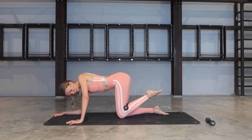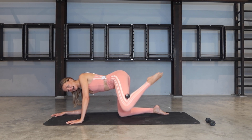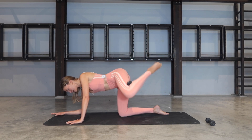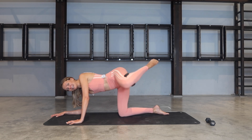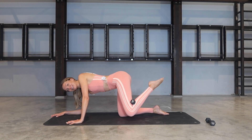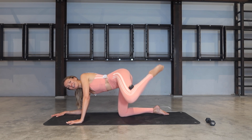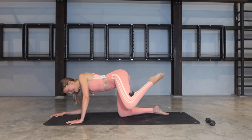Bring those knees together, feet together. Exhale to open out to the side, bring the knees together. Exhale, lift — inhale, tap. Exhale, lift — inhale, tap. Chest is rotated, hips are slightly open — for four, three more, two, last one. Keep it lifted — little pulses: lift, lift, for four, three more, two, one.